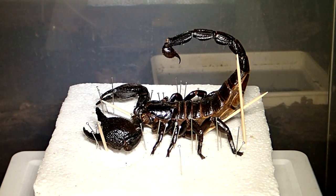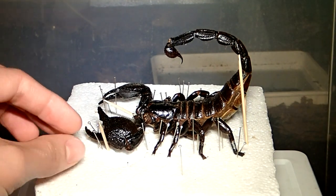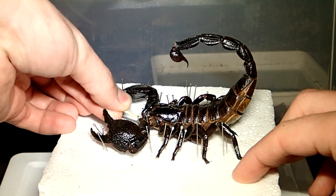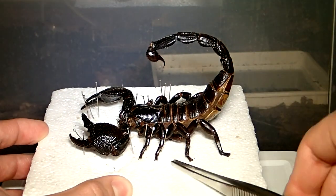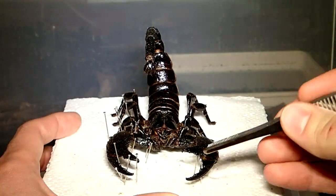Hey everybody! After about one month on my balcony, the emperor scorpion mount is completely dry, so I can finish this project now. For those of you who have missed the first video in which I prepared the scorpion, I will provide a link to the first part in the video description.